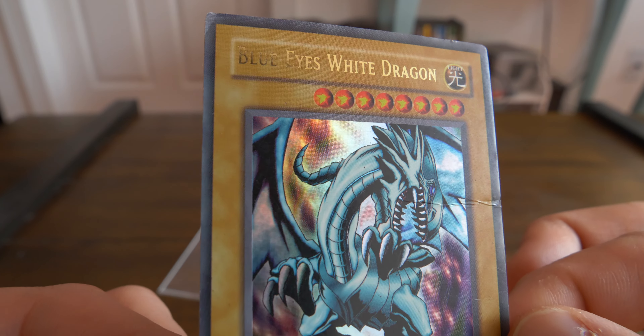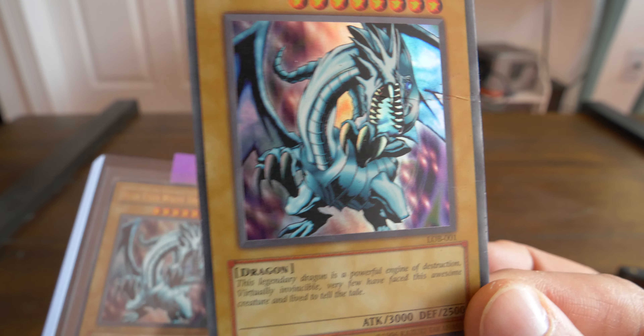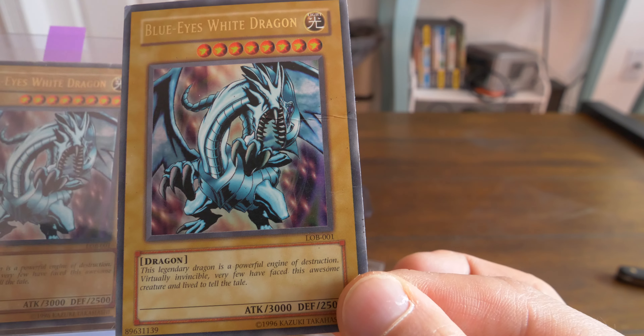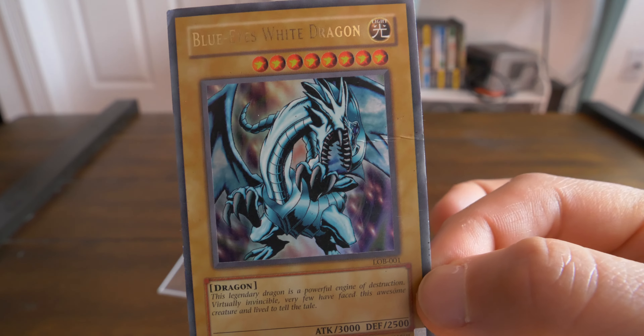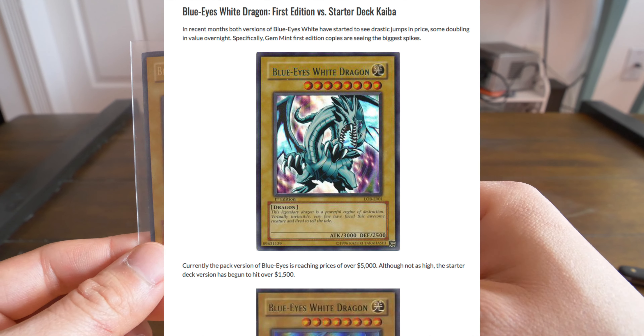Gold holofoil. That damage is so extreme. Let's compare it to my actual L-O-B first edition. Here we have my L-O-B first edition Blue-Eyes — first time I'm actually showing this on the channel. The unlimited is a little lighter; first edition, much darker cardstock. This one's damaged as well, but not as beat. First edition, L-O-B 001. The centering isn't too bad on this actually — still a little bigger on the right side. It's pretty interesting tracking the L-O-B Blue-Eyes. They spike up and go down, but they've definitely been going up for the past couple of years.